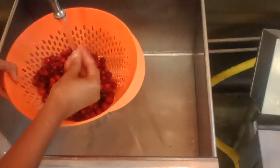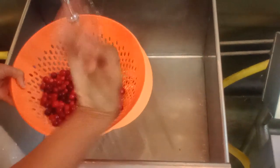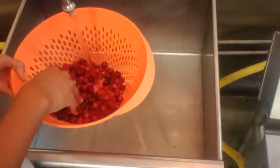So first things first, we're going to wash off our cranberries and kick out any of the little rotten ones. Like that one right there — let that go. Ew, see that? Y'all want that? I'm sorry.